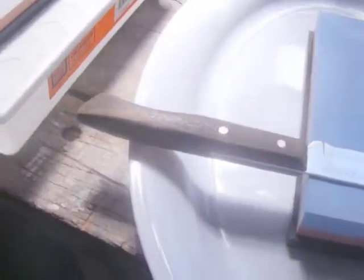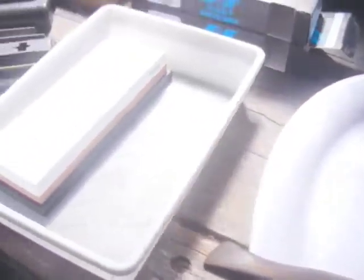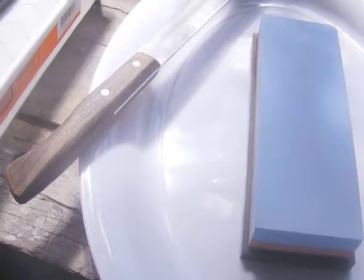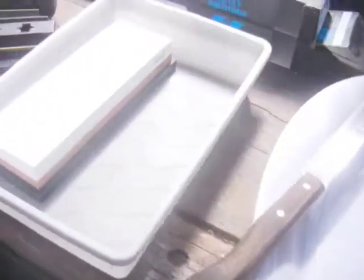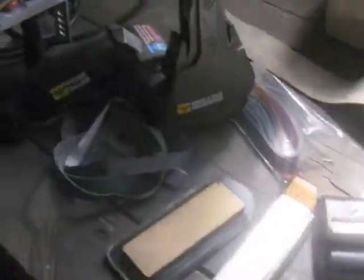There are some great videos on YouTube on freehand sharpening with water stones — Burrfection and Dutch Bushcraft Knives both have some great sharpening videos. So far these are all my sharpening systems — they all sharpen knives but it's interesting to do.